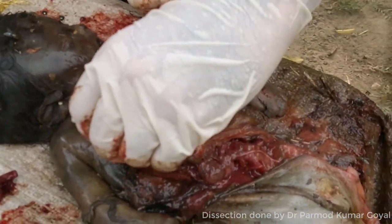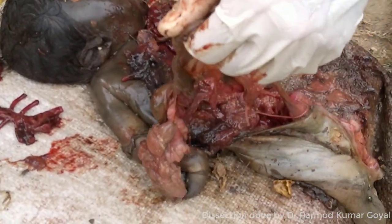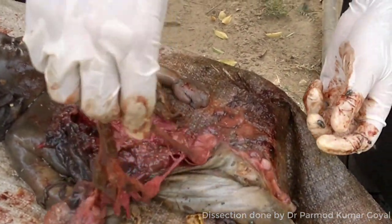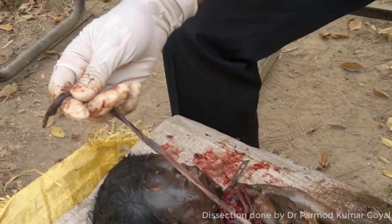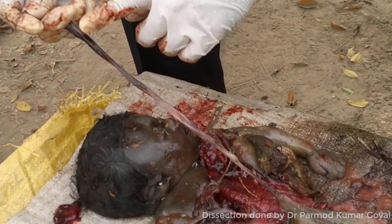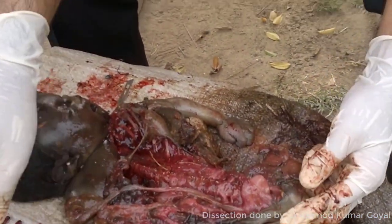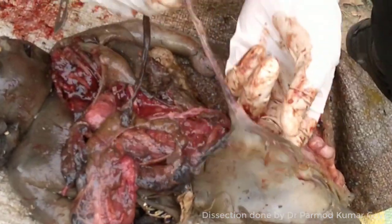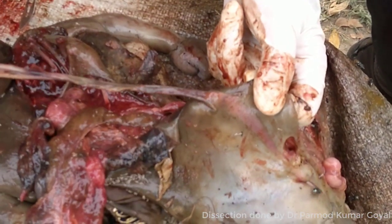Now I am just seeing the condition of other organs — most of these organs are decomposed in this case. The police had made a request for DNA also, and for DNA we shall be removing the femur bone. This is the umbilical cord — you can see it has not been cut, which means the delivery was not attended by any doctor, otherwise the umbilical cord would have been cut. You can see the length of the umbilical cord — it is around 22 cm in length. These are the intestines. Vital changes are there around the umbilical cord, so it means it was a live birth.